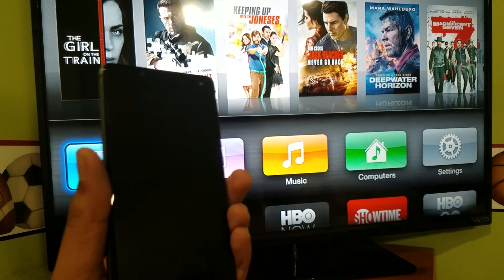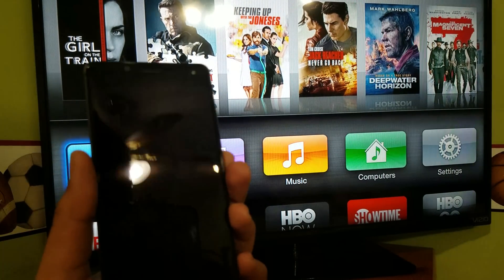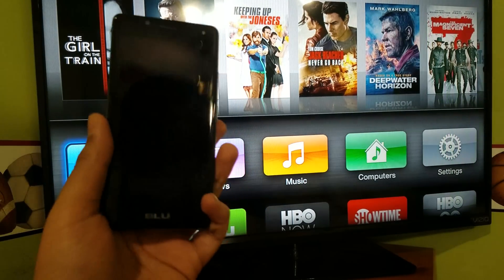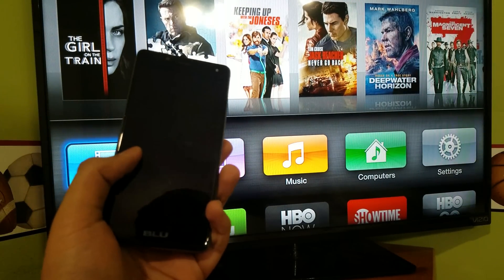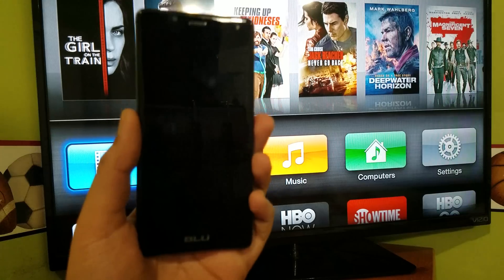What's up guys, in this video I'm going to be showing you how you can mirror your Android device to an Apple TV. As you may know, Android devices cannot show their screen to an Apple TV, so in this video I'm going to be showing you how to do so.